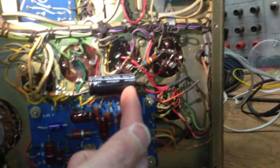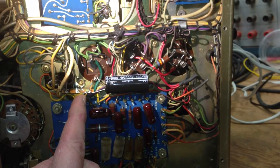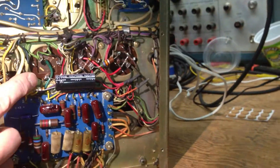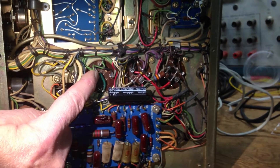The first cap is mounted underneath. It comes from the transformer to the first cap, into the choke, and then out of the choke to the second cap. So that doesn't affect the grounding.